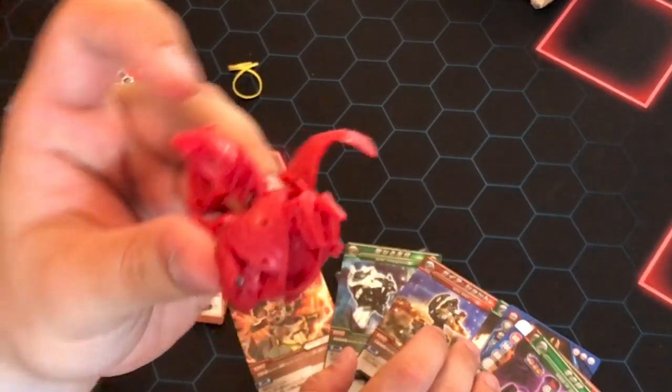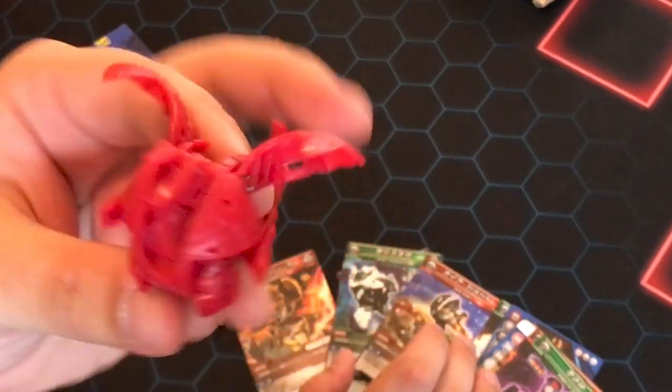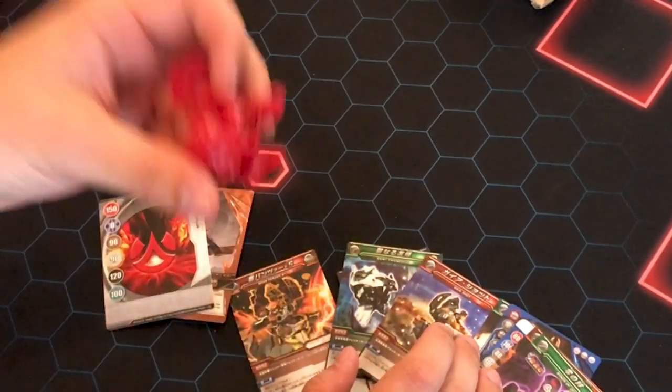The star of the show was this Dragonoid here. I'm just really happy to have it — it's something that not everybody is going to have, and I just really wanted it in my collection. I can't thank you enough.